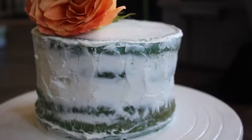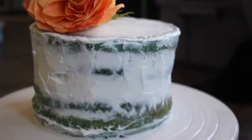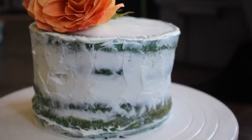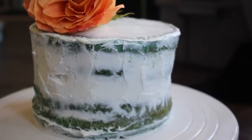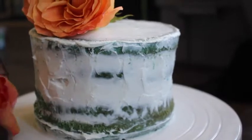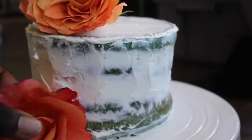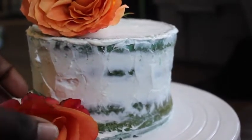This is my first time ever making a naked cake. I wanted to do a naked wedding style cake, and when picking the colors, I went with complementary colors. The cake is blue tinted green with white, so I wanted something that complemented blue or green, so I went with an orange rose. This cake is beautiful.